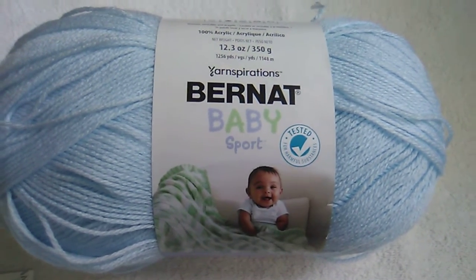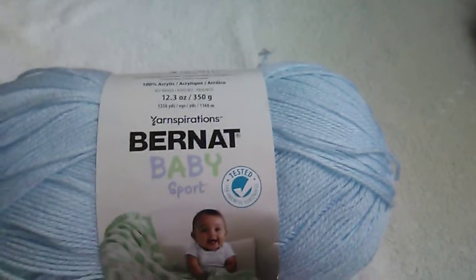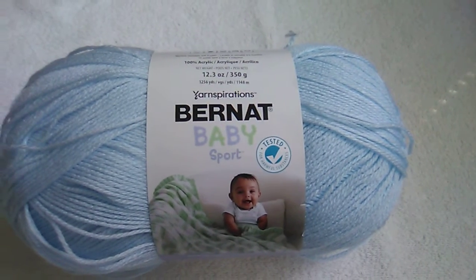Welcome to my video. Today I wanted to share a few things I've got going on — some information I found out about yarn I already had, but first I want to share a yarn I purchased today.